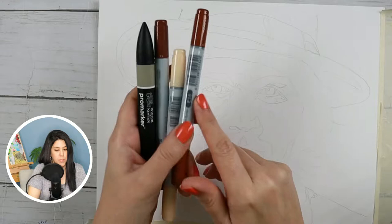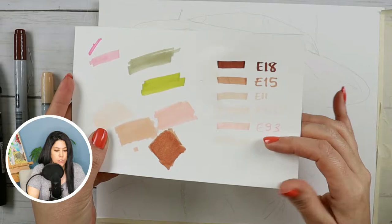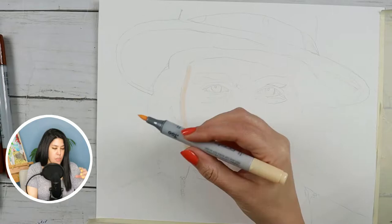How did I use markers with colored pencils to draw Johnny Depp's realistic portrait? To start, these are my materials. I have these Copic markers — this was the first time I used them — and the first thing I did was trying out their colors. What I'll show you today is three uses of markers with colored pencils.